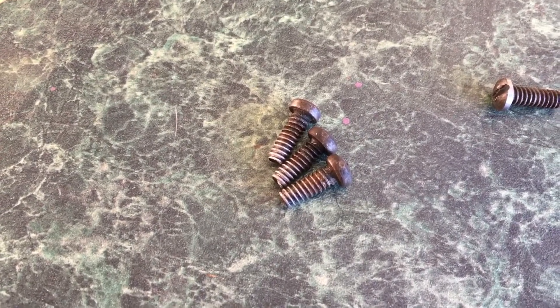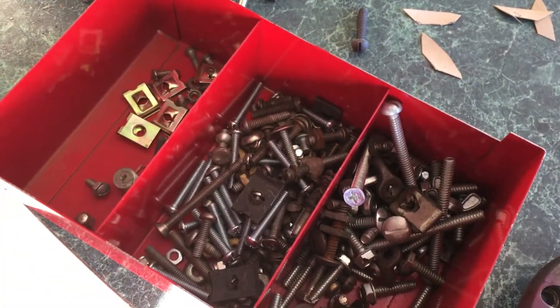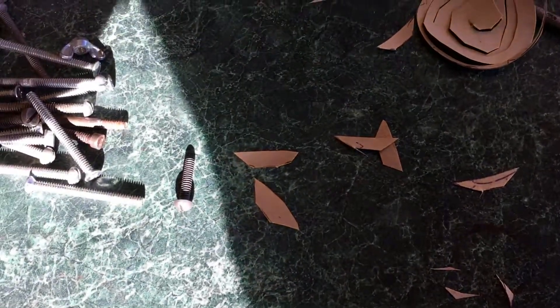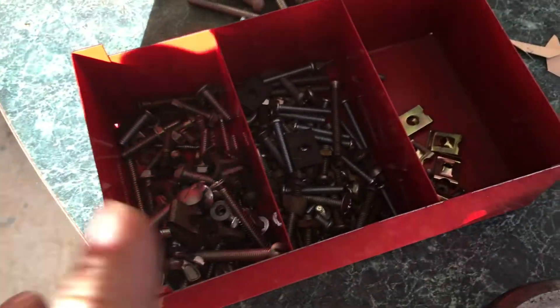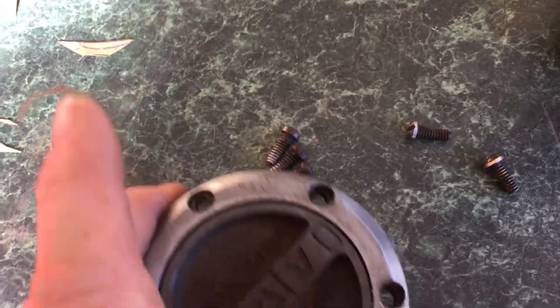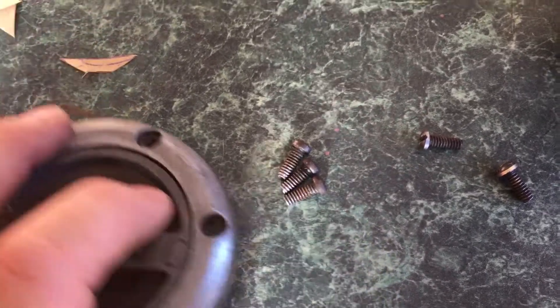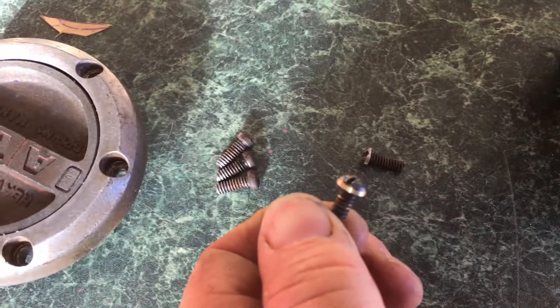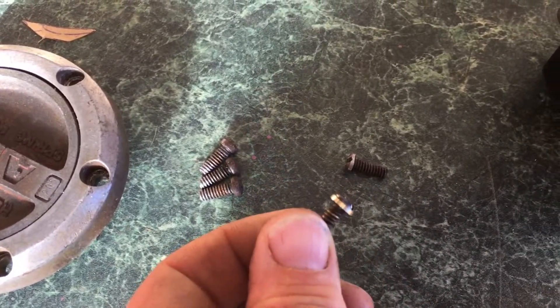I've got a few screws — the original ones that came out — and I need to replace them. I have drawers full of old screws that I've kept, sorted by size. These are a 3/16th, pretty standard Whitworth. Kind of don't have exactly the right fit because the head has to fit in the hole.